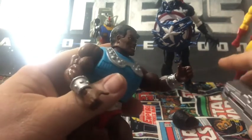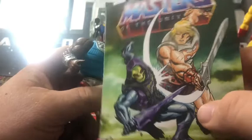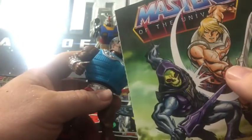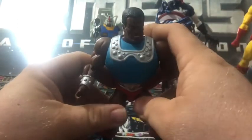Also included is a mini comic. It's the same one that I'm pretty sure came with all these — the Battle Armor, Skeletor, and I think Ranman. Yeah, it came with one. I don't have Ranman yet, but it's only a matter of time.